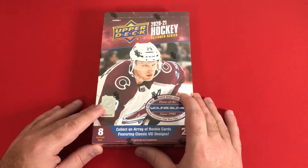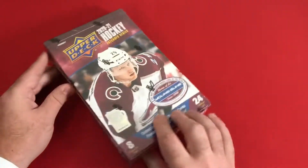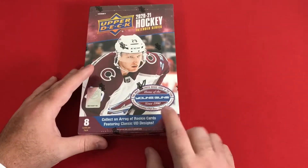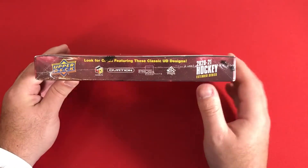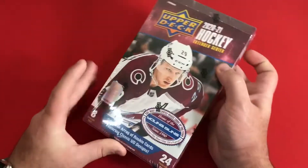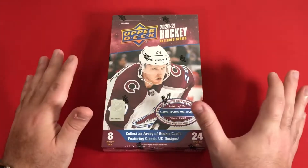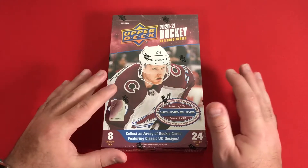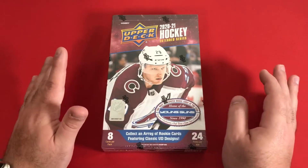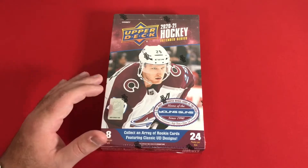This is essentially Series 3. I honestly don't know a ton about these products, but what I do know is we're looking out for some Young Guns and different classic Upper Deck designs. I think we're getting about six Young Guns per box. There are no guaranteed hits as far as I know — there is a chance you can get some, but I don't think they are very common.